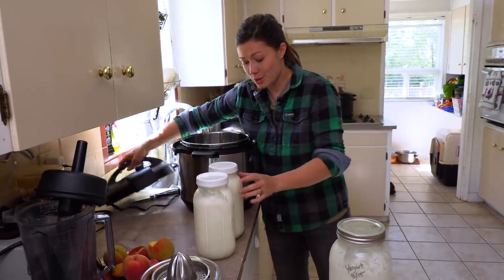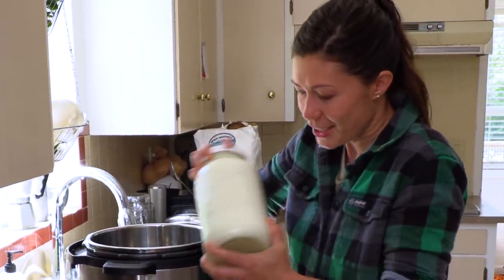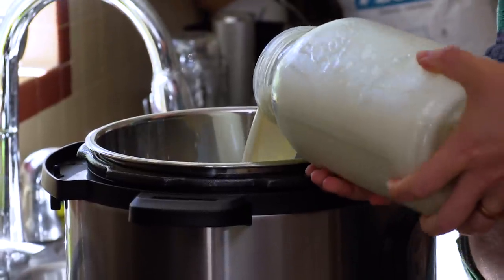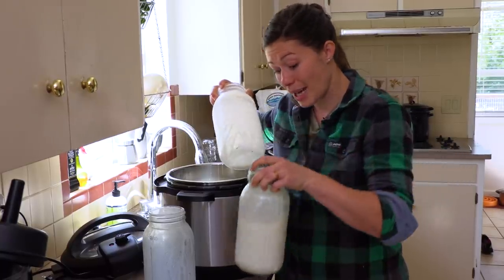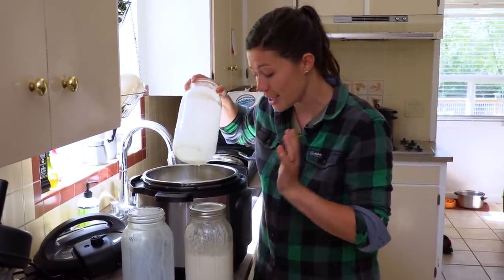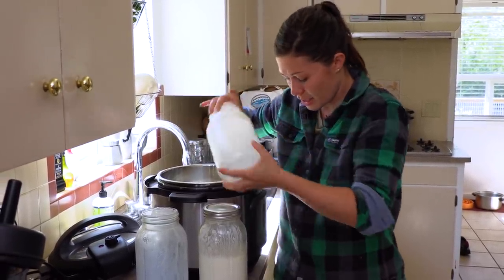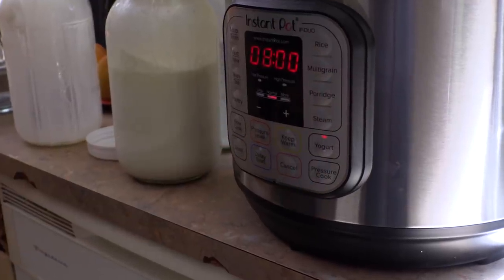Step one is we're going to heat the milk. We want to make sure we get all the fat that's risen to the top in the jars. I'll pour it into the instant pot. The best thing about this is that I'm actually using my own yogurt as a starter. First things first, we'll get all of that milk into the instant pot, click the yogurt button, and we're off to the races.